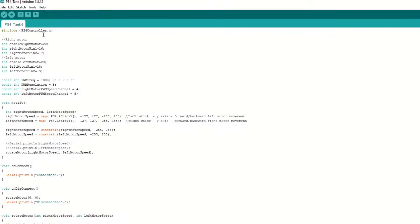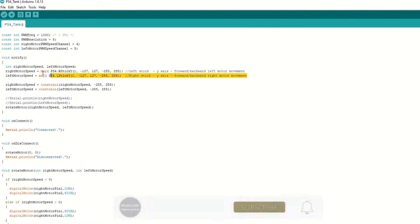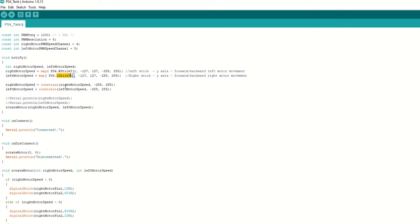Let's take a quick look at the code. Inside the code we need to include the PS4 controller library. We have assigned the right and left motor pins, and set the PWM frequency, resolution and channel for speed. We have created a notify callback function which will be called whenever we receive data from the PS4 controller. Inside this function we will read the left stick Y-axis value and right stick Y-axis value.